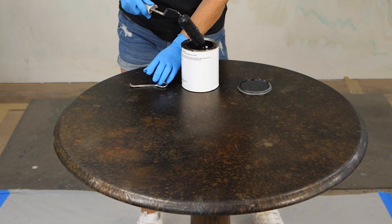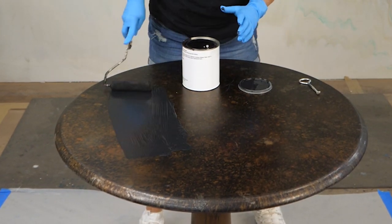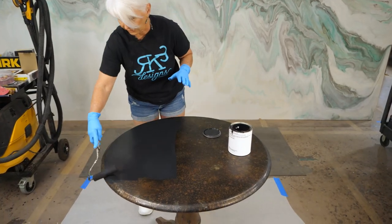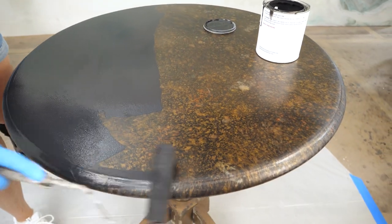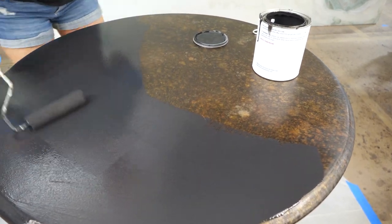I'm using the Stone Coat Countertop undercoating. I'll do two very thin coats, sanding lightly with 220 between coats. I love this product — very, very durable and it dries very quickly.